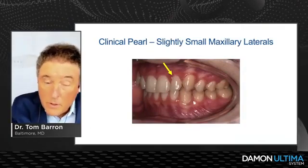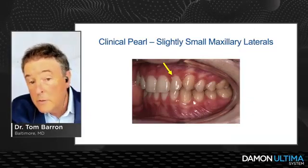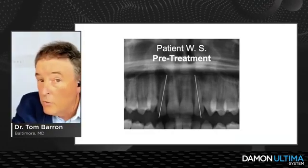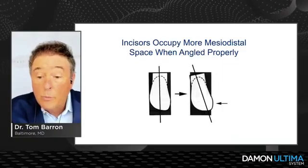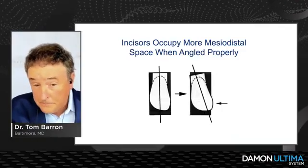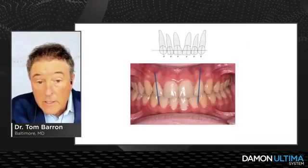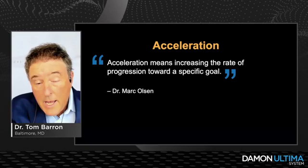Here's a pearl from this case: we had slightly small maxillary lateral incisors, and the pre-treatment pano showed they were very upright. Going back to Larry Andrews' Six Keys to Occlusion — incisors occupy more mesiodistal space when angled properly. If we take those upright laterals and achieve proper angulation with proper distal root tip, we make them appear bigger and take up more space in the arch, which helps in a case lacking overjet.